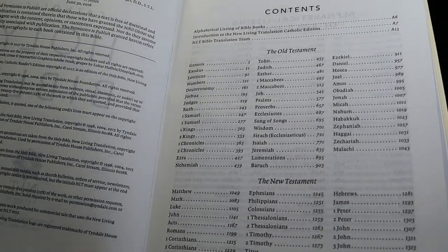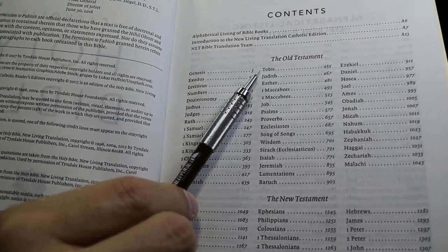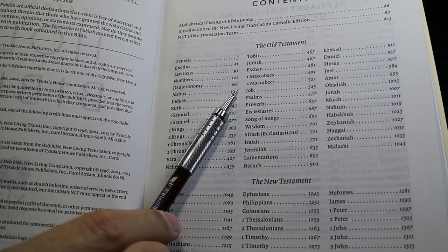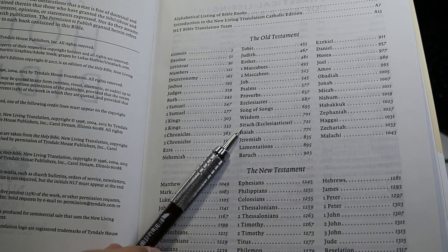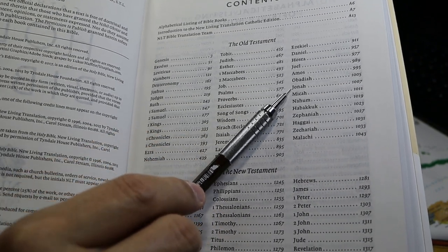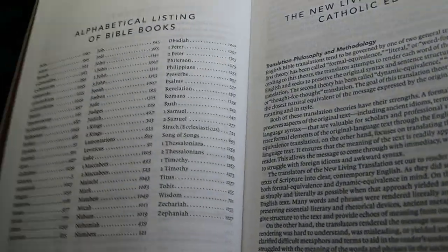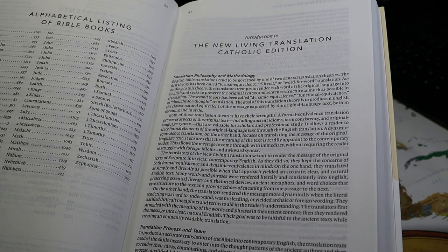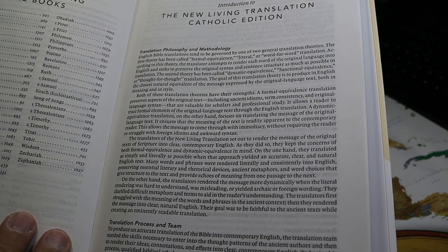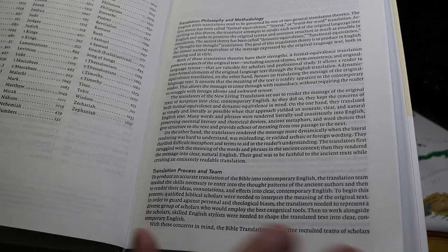Looking at the table of contents, you have Tobit and Judith after Nehemiah, then after Esther, First and Second Maccabees, Wisdom, Ecclesiasticus, and Baruch — all the deuterocanonical books in place. The introduction states that the translation is not strictly word-for-word or thought-for-thought but somewhere in between, though I believe this is a very free translation as translations go.